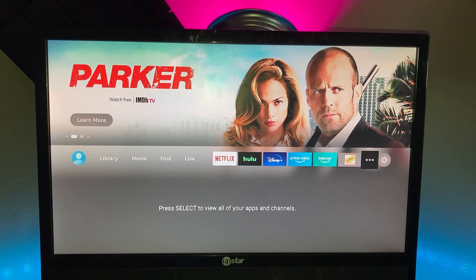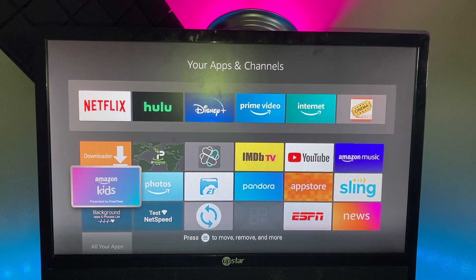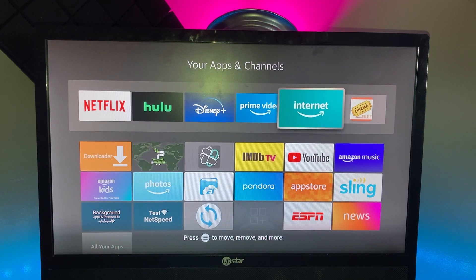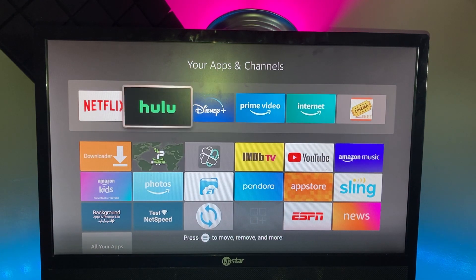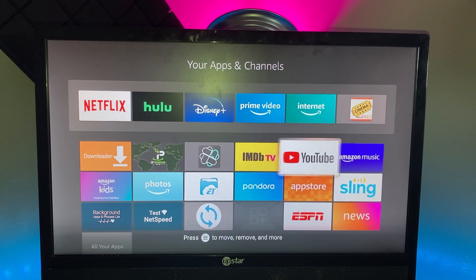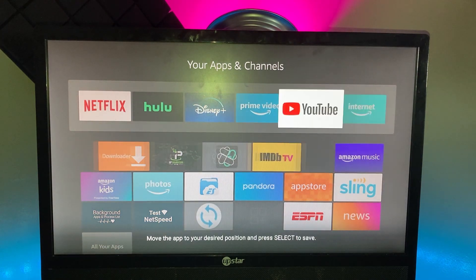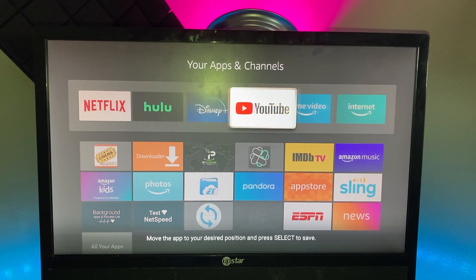After Live TV, you've got your top six apps shown by clicking the three dots — this also brings you to all your downloaded apps. The top six are the ones that show up on your home page. If you want to change the order — say you want YouTube at the top — click the options button and select Move to Front or Move, then put it wherever you want.